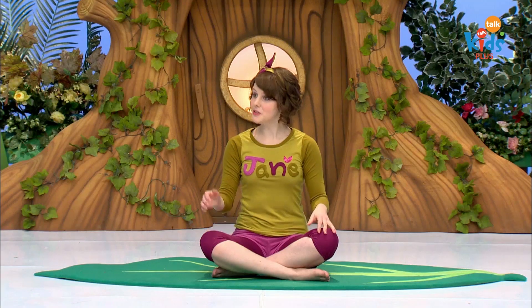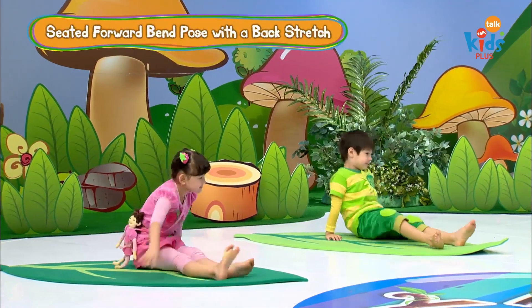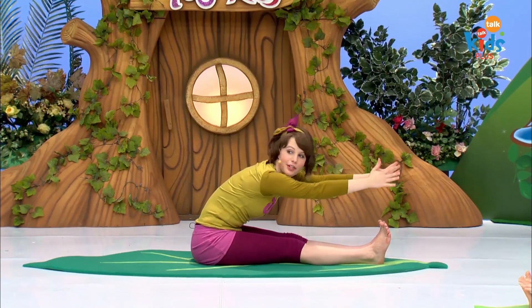Let's make our frog arms a little stronger with some exercise. Sit with your legs straight out in front of you. Breathe in, raise your hands high. And breathe out, push your butt back and reach for your toes.